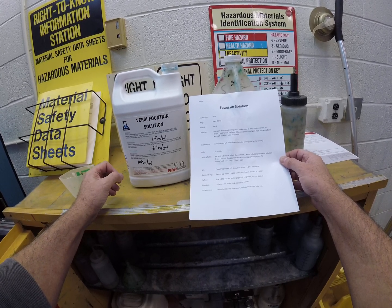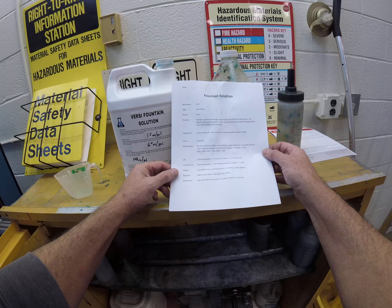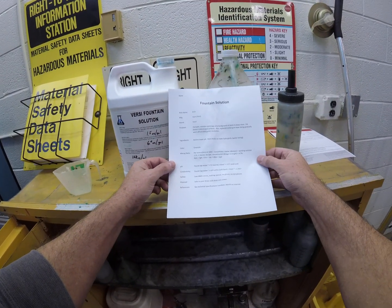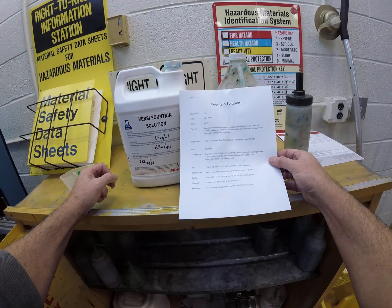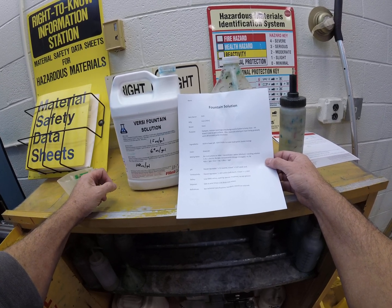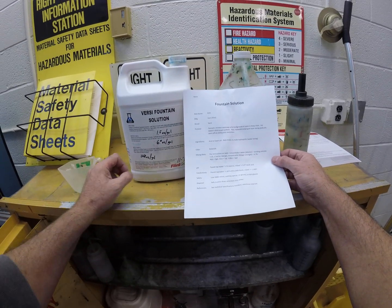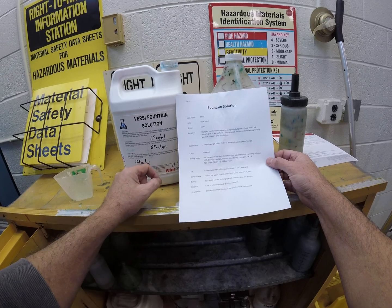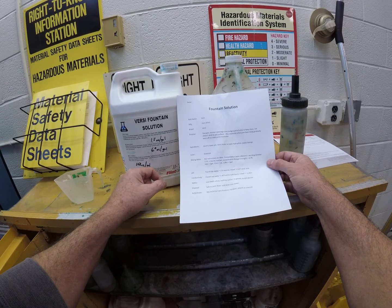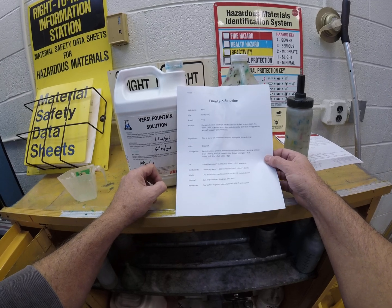Hydro meaning water, philic meaning loving — water-loving. When you mix this fountain solution it should have a greenish cast. The mixing rate is 1 to 15, or one and a half ounces per quart or six ounces per gallon — about 4.7% concentration. Remember: four quarts in a gallon, 32 ounces in a quart, 128 ounces in a gallon, 16 ounces in a pint, and two pints make a quart.